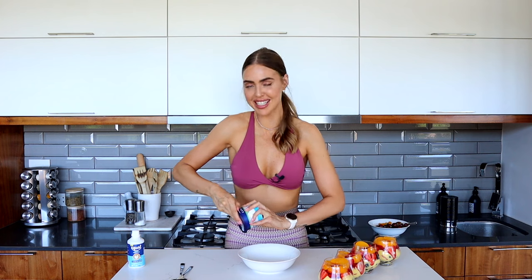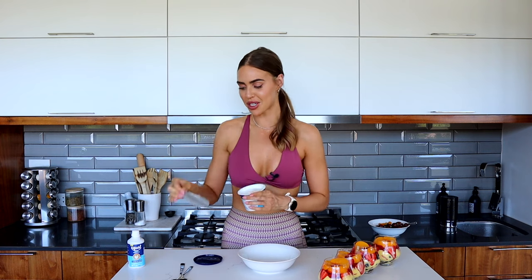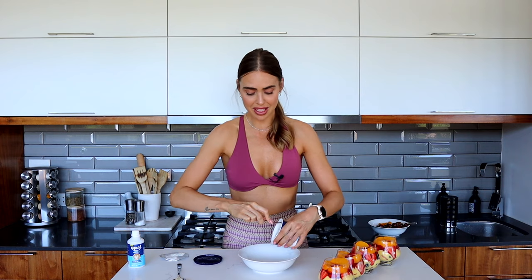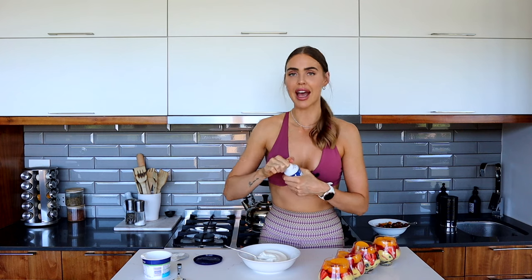For our topping, we are going to do a sweet cottage cheese - because we couldn't do a lean girl recipe without a bit of cottage cheese! Normally people do cream on top, and if you want an indulgent one go ahead and do cream, but this is going to add a bit of protein which we love. I'm just going to sweeten it up with some sweetener drops, pop it on top, add some cherries, and we're done.